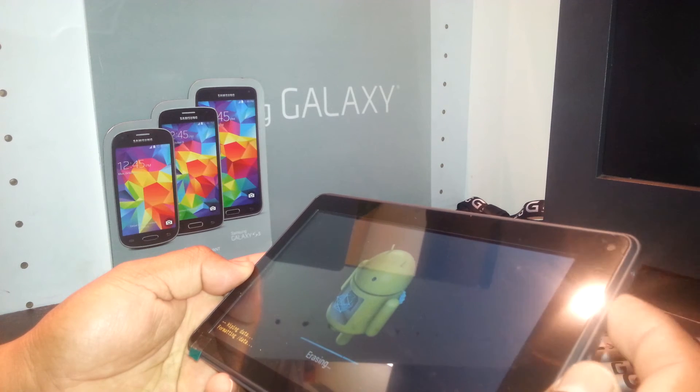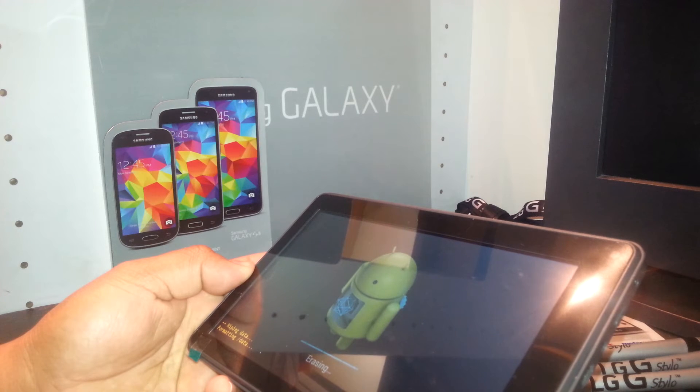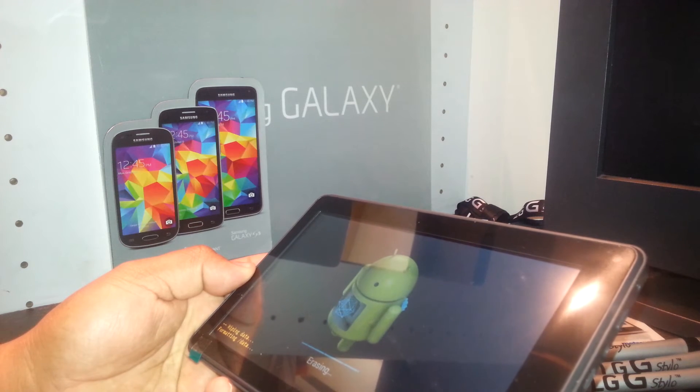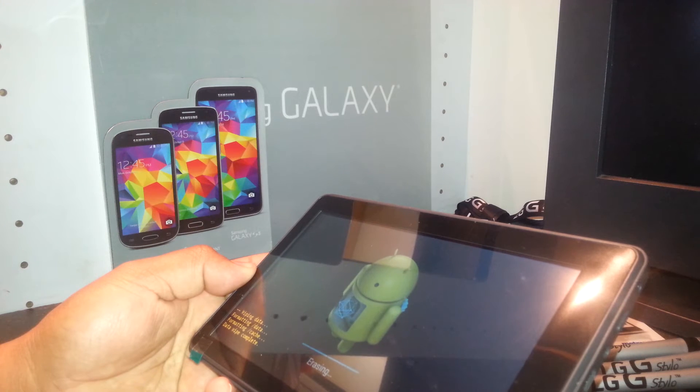At this point, the tablet is deleting all information stored on the tablet. This is a secure way to delete any information like passwords, emails, and applications.